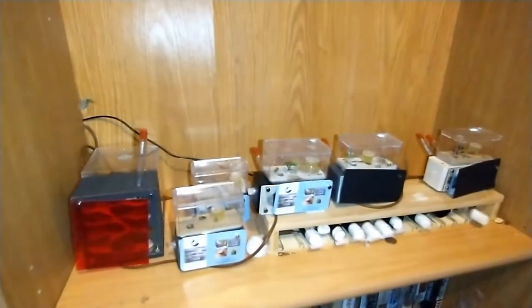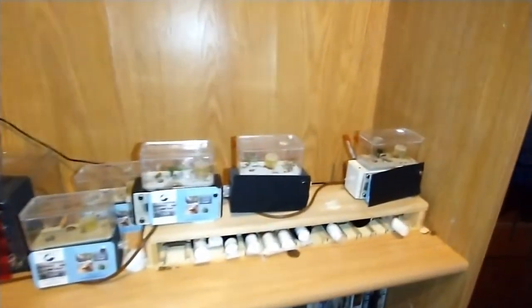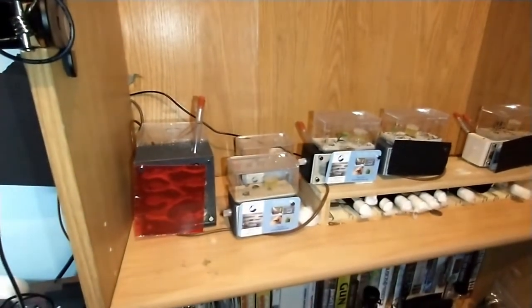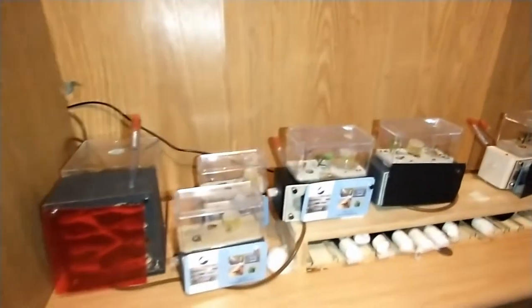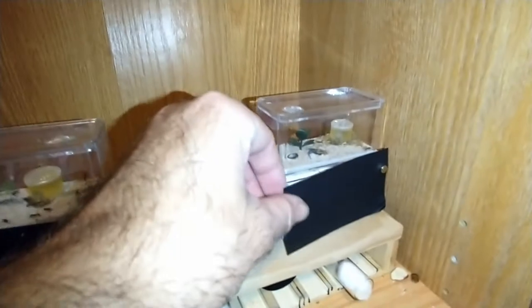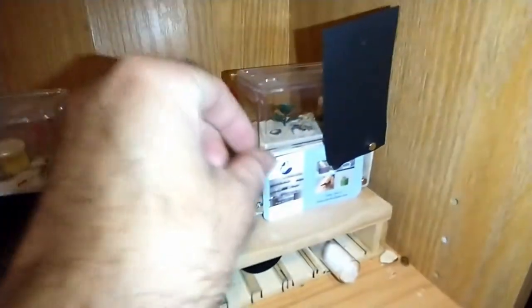I figured I would do a kind of a tour of my setup. It's not very big yet because I just got these in August. This is my harvester ant colony that I got from Tar Heel ants.